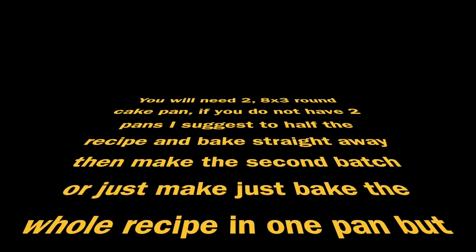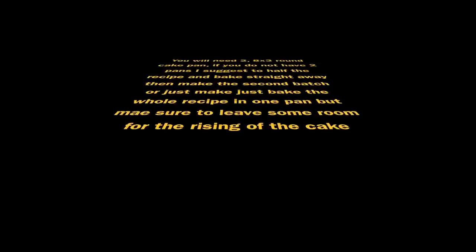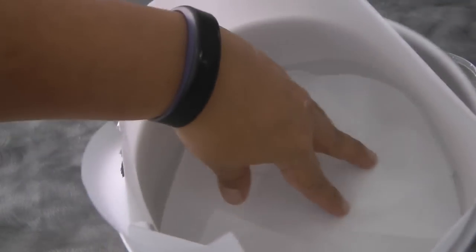If you do not have two pans, you can either divide the recipe in half, bake it, then work on the other half again, or you can bake the whole recipe in one pan — just make sure to leave enough space for the cake to rise. Preheat the oven at 190 degrees Celsius.